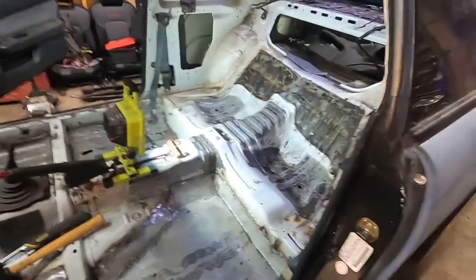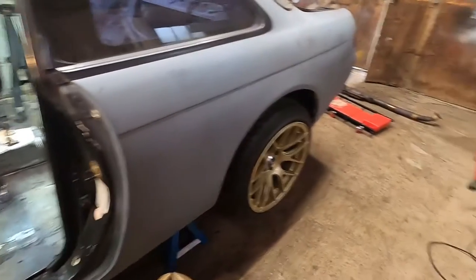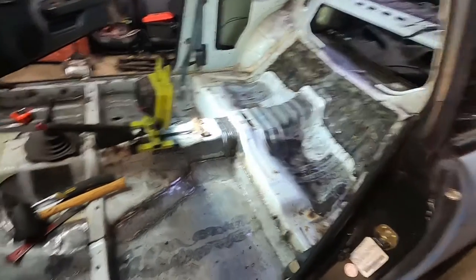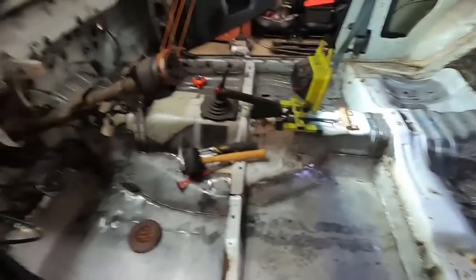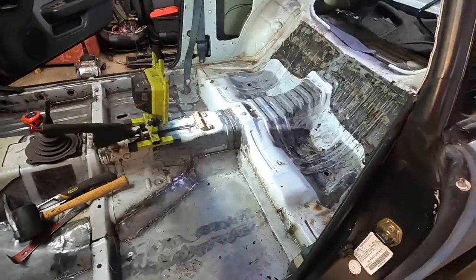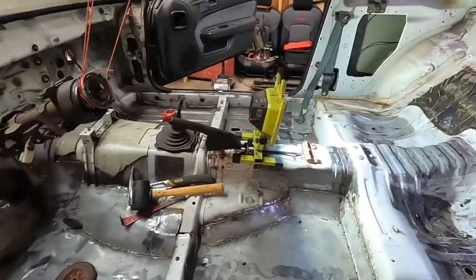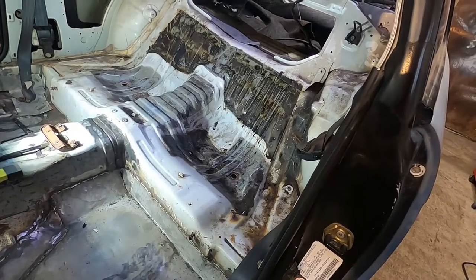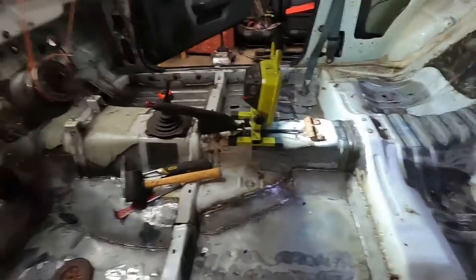If you guys have any ideas or opinions on what direction I should go, I do want it to be a fun street car that I can slide around and do burnouts. I also want it to be half comfortable - not a full race car - but I do want it to be nice and light and look really clean on the inside, whether that's a full interior with carpet or just a painted chassis with some racing seats. I haven't really decided exactly where I want to go.